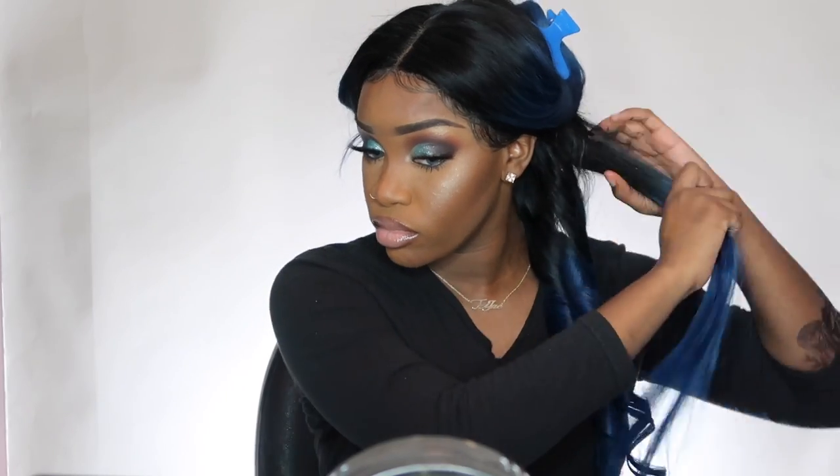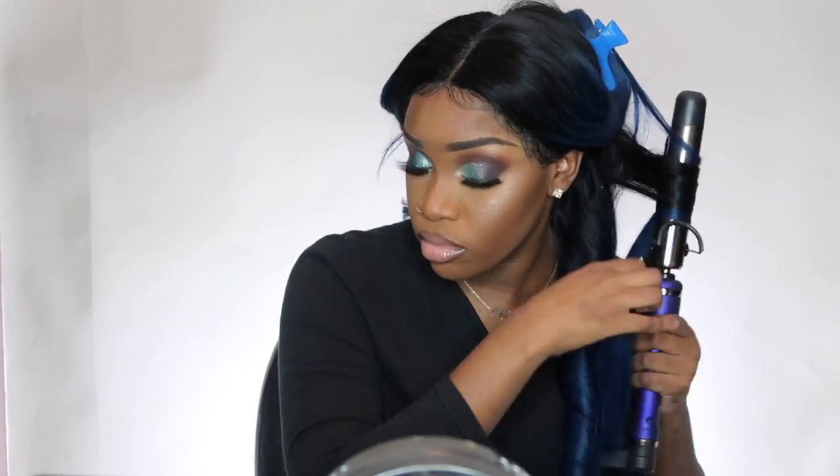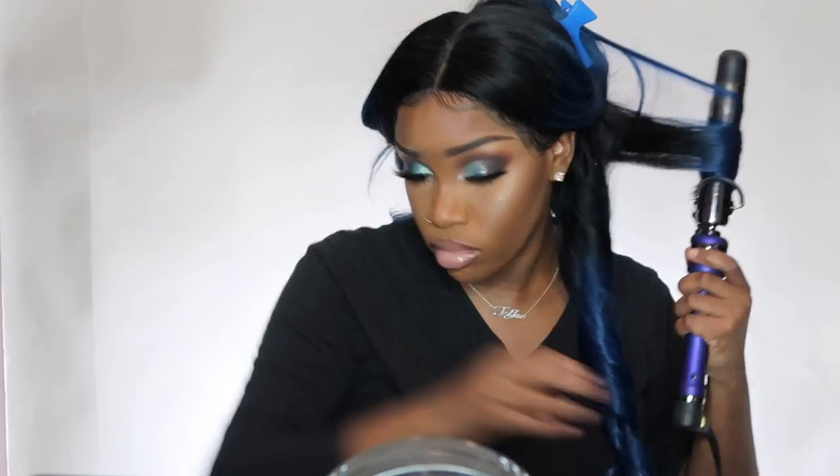I haven't had any tangling problems. I was actually shocked that I didn't have any shedding either. The hair was very, very nice and silky — it was just bomb dot com. I just don't know, this is just my favorite wig and I just fell in love with it all over again.